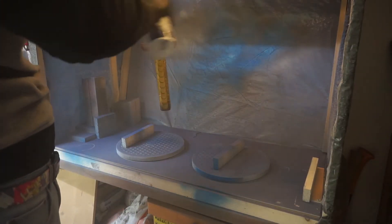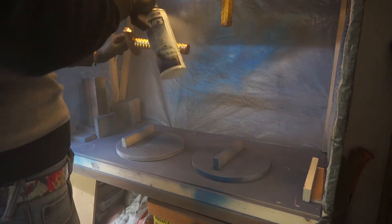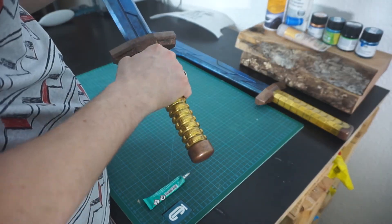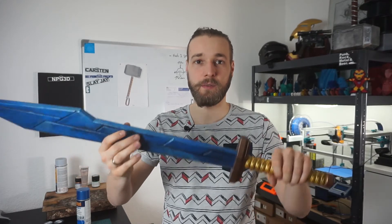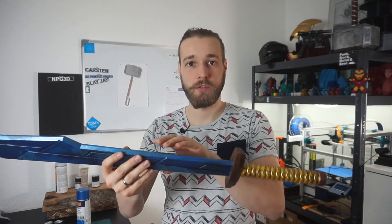To seal everything up, I used one coat of glossy varnish so the paint job won't be harmed. The last thing was gluing together the sword and the handle part, because my spray painting cabin was very small and it was much easier to spray paint and finish in two separate pieces.